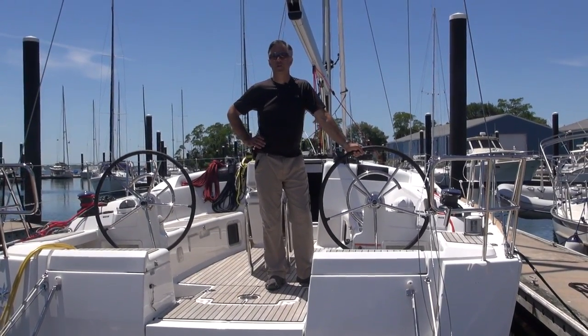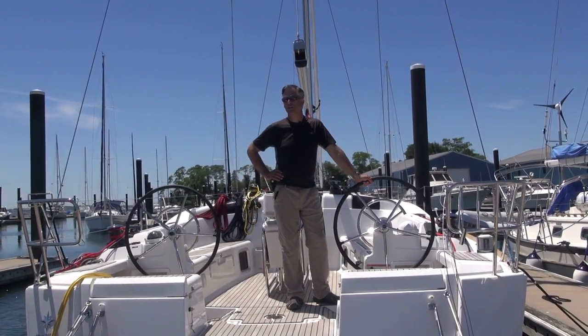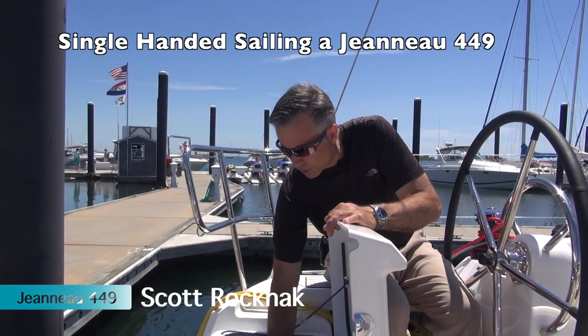Hi, I'm Scott Rockman. We're going to take out the Jeanneau Sun Odyssey 449 today. We're going to put it under sail, we're going to motor, we're going to look at the electronics and put it through its paces. In preparation to leave the dock, I'm going to disconnect the shore power.